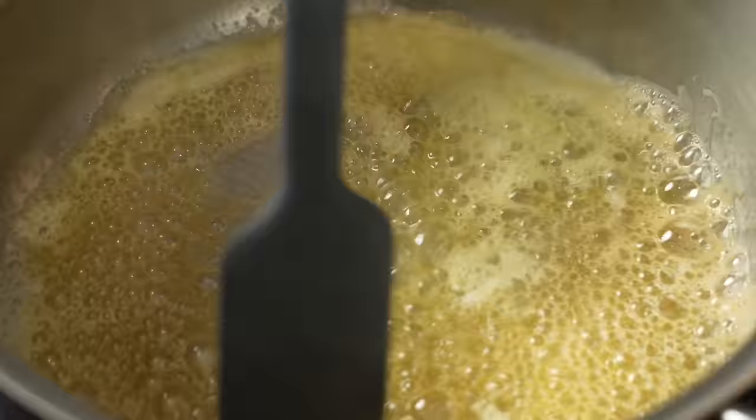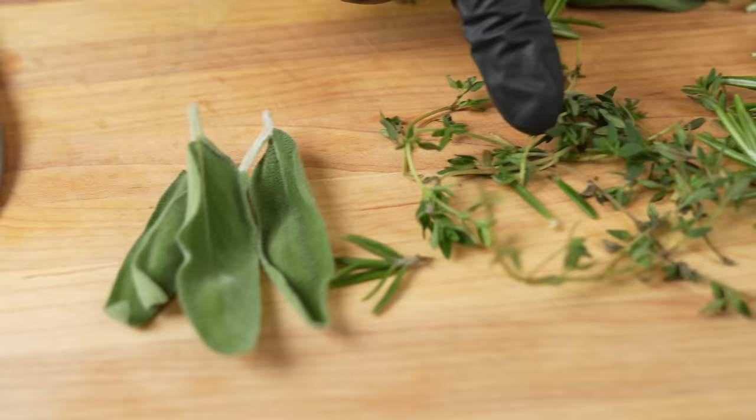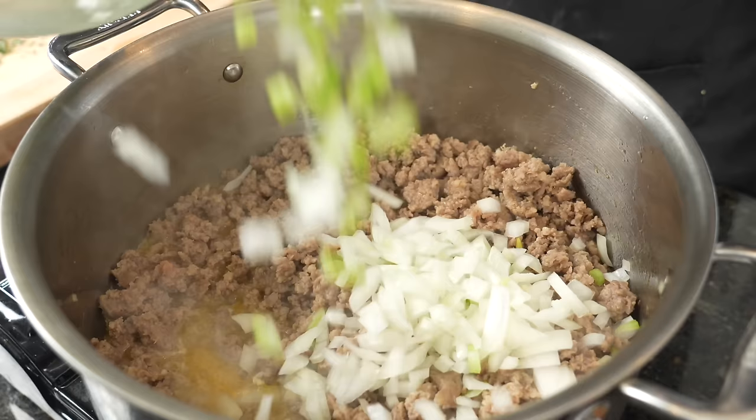While the greens are getting started, we're gonna go ahead and get started on our stuffing next. I got one stick of melted butter here. We're gonna add two pounds of Jimmy Dean's sausage, allow that to get brown and cook that off. And then we'll start to add in our herbs — and I'm talking about the herbs you cook with, not the kind that cook you. Get our veggies in there, get everything nice and tender and then start to add in our stuff.